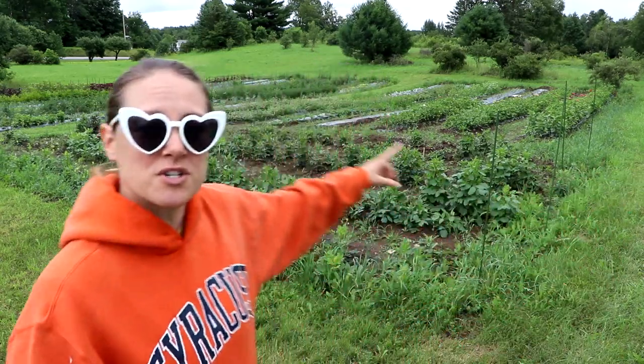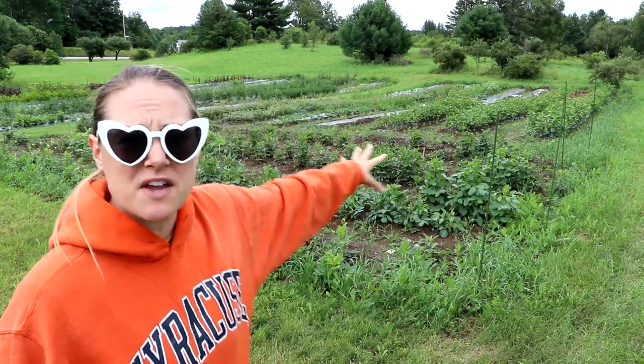Hi flower friends, it's Nicole from Flower Hill Farm and I am growing cut flowers in upstate New York, zone 4b. Today I'm going to show you around parts of my flower farm. Right here behind me I have 14 rows, some are about 75 feet long, some are 95 feet long, and they're filled with annuals. I'm going to update you guys on the progress because it's been several weeks since you guys saw this stuff.